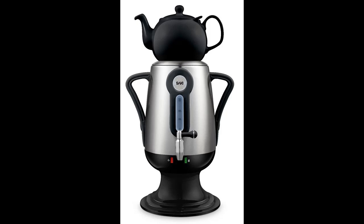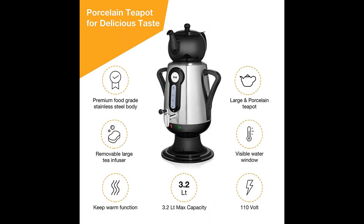Saki Electric Kettle, 3.2L 110V, Samovar Tea Maker with Porcelain Tea Pot, Stainless Steel Infuser, Keep Warm Mode Hot Water Heater. Brew tasty Green, Black, Turkish, Russian, and Persian Tea. Overview.